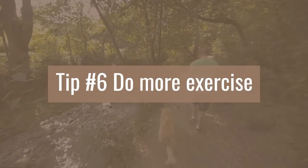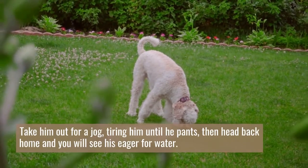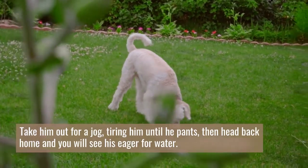Tip number six: do more exercise. Take him out for a jog, tiring him until he pants, then head back home and you will see his eagerness for water.